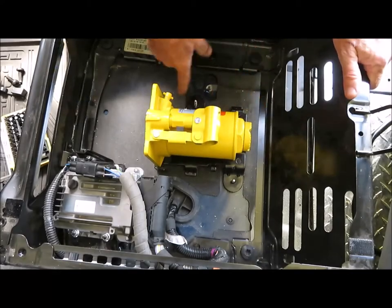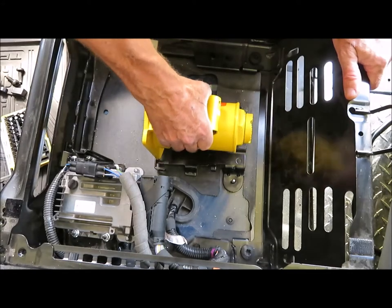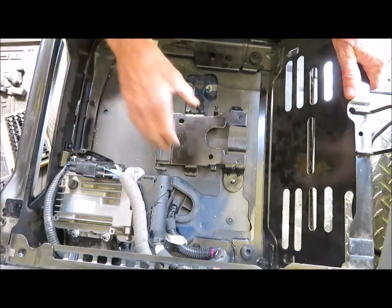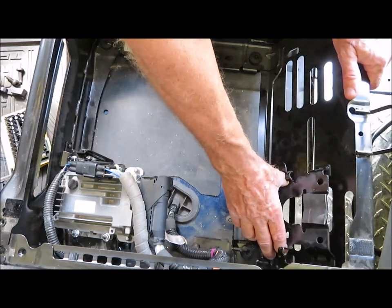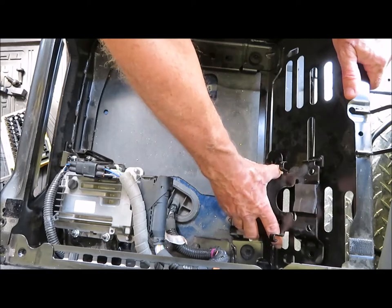Relocating the jack was surprisingly easy. Once the jack is removed from its bracket, the bracket can be unscrewed from the floor and bolted to the rear seat support. In this new location, I think it's actually easier to access than it was originally.